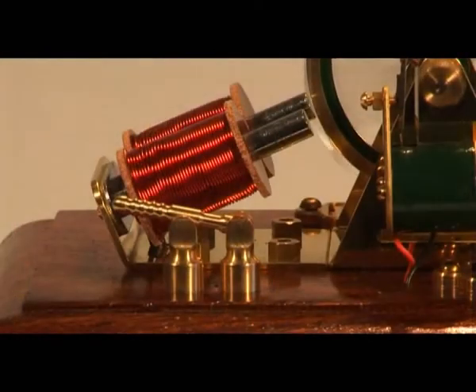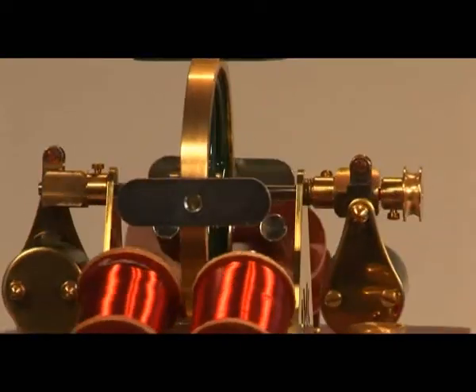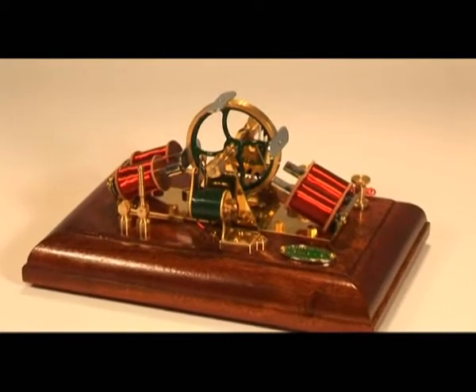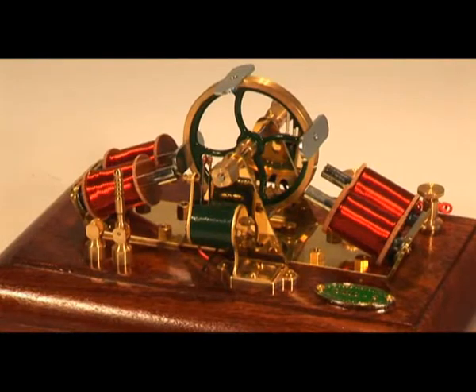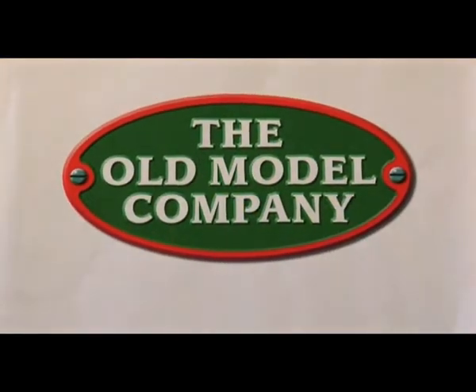The model is supplied with a period on/off switch and all other parts are in keeping with the times. This OMC5 revolving armature engine works on four and a half volts DC and is available in kit form from the Old Model Company in England.